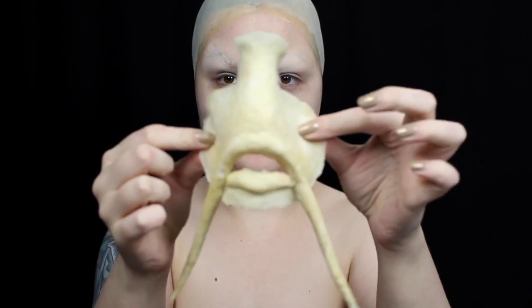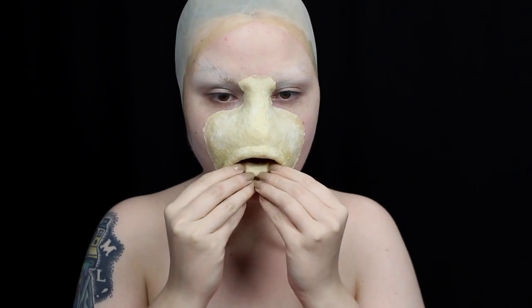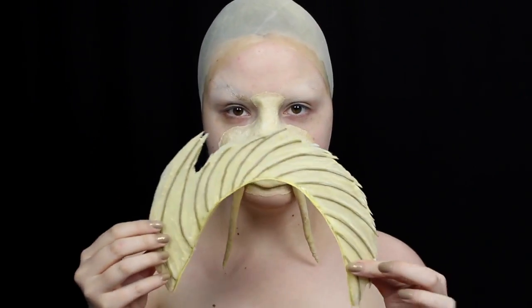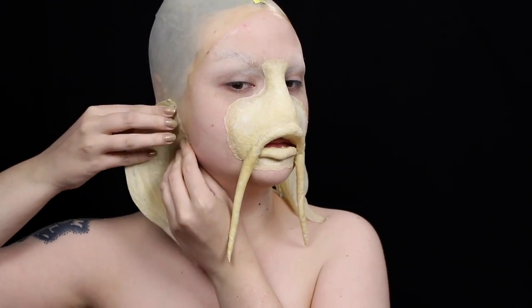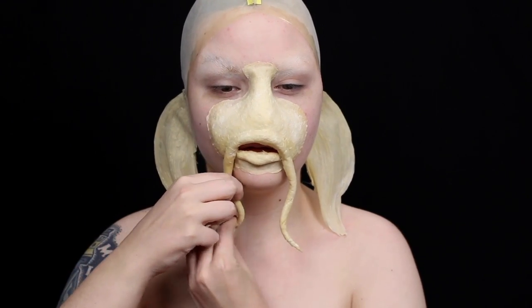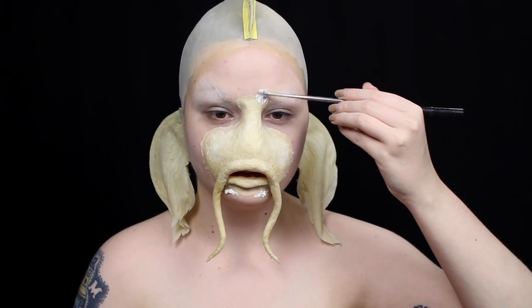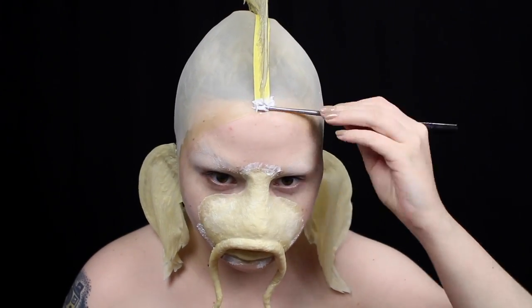Now for the makeup. I apply the prosthetic with prosthetic adhesive, making sure to firmly press down all of the edges. I apply all of the fins with prosthetic adhesive as well, and I pose the whiskers so they have a nice little curve to them. I use thickened prosthetic adhesive to conceal the edges, and I blend it out with 99% isopropyl alcohol — but you can also conceal prosthetic edges with a bit of latex.